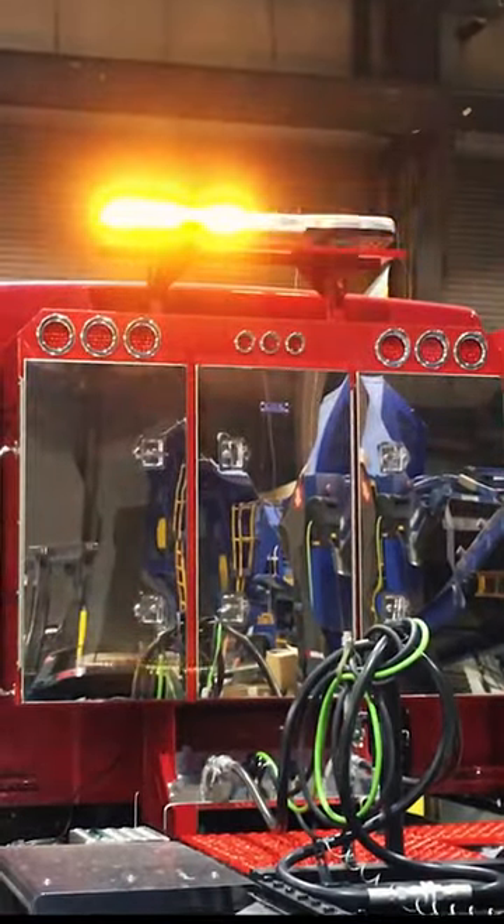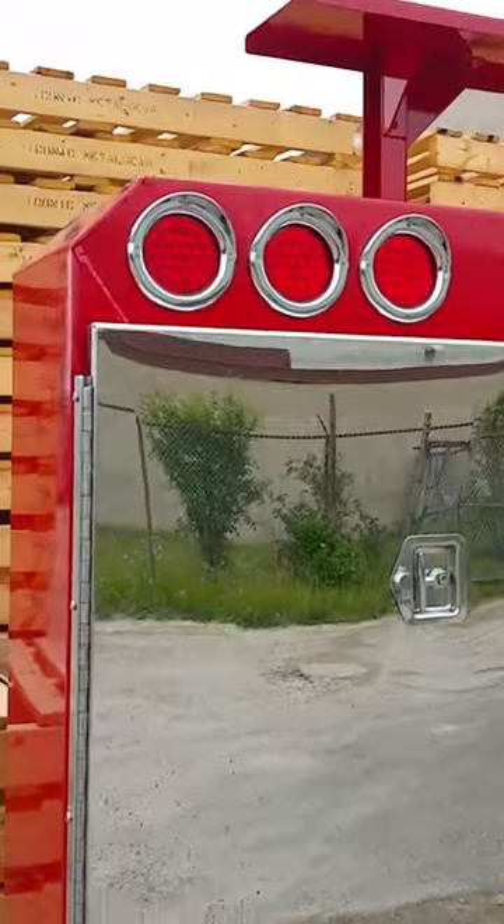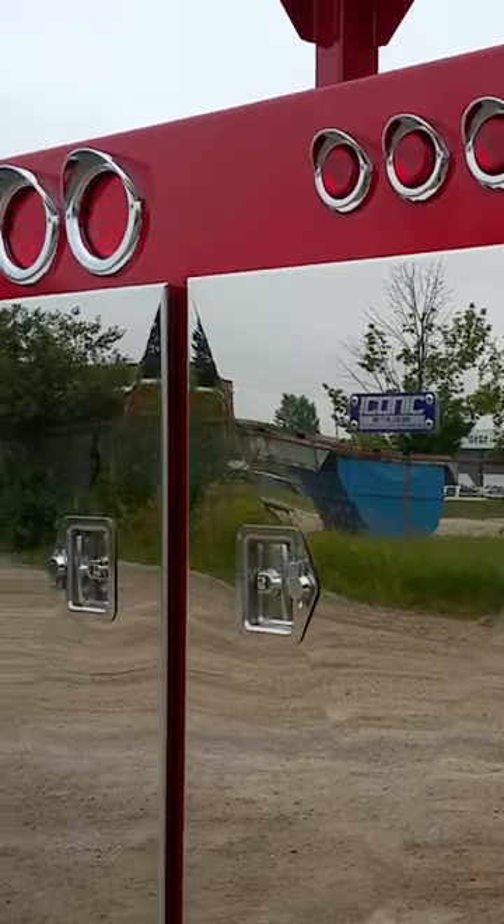Hey guys, Jason from Iconic Metal Gear showing you a closed headache rack that we just made, powder coated red, all aluminum. It's got 14 gauge stainless steel 304 doors, so it's all mirror finish, and we use a little thicker material so the doors are a little thicker.